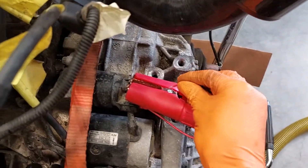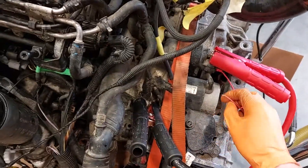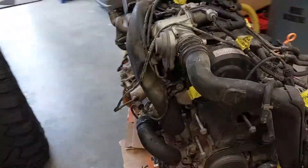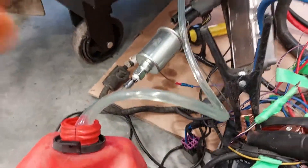All I have left is to do one of these and then the engine will fire up. Fires right up! Super smooth, no oil leaks. Fuel pump's pumping. Gas pedal.